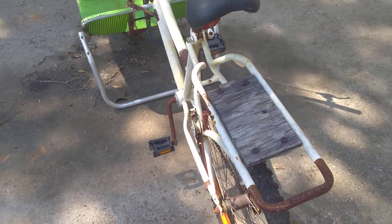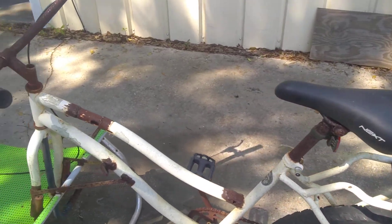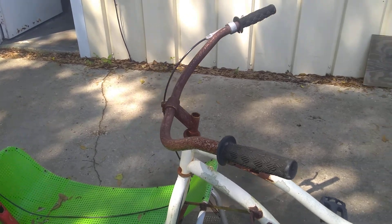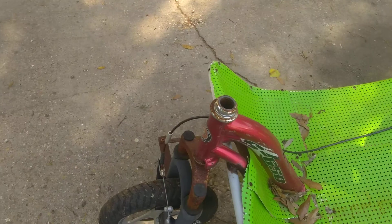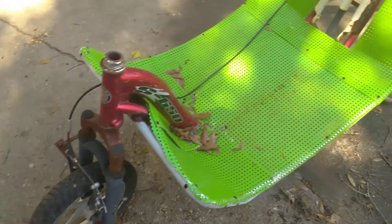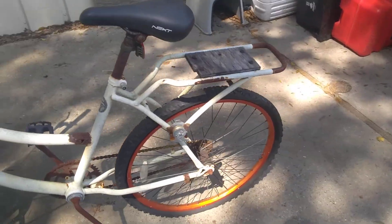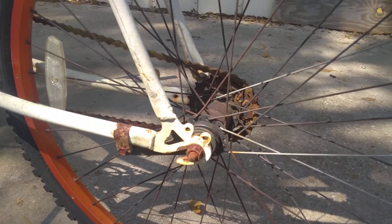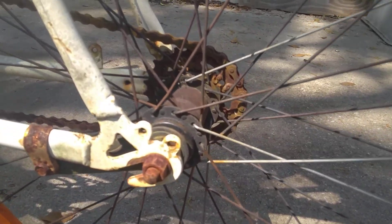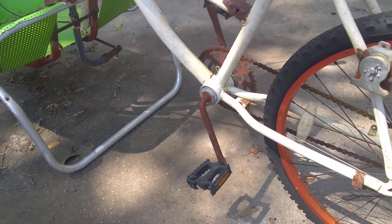It might need a little air in the back tire. It's got a big heavy rack on it. It's got a front v-brake and a coaster rear brake. I had to weld a bigger sprocket on the wheel because it was just a heavy beast — super heavy.